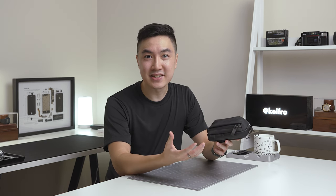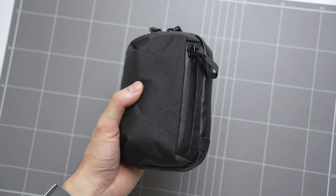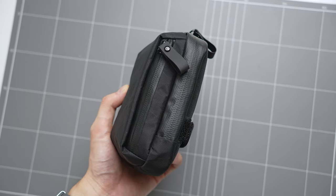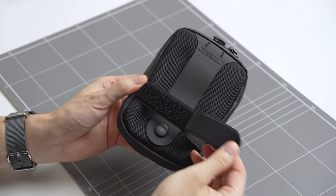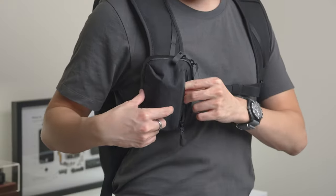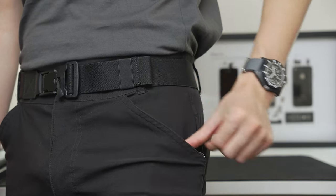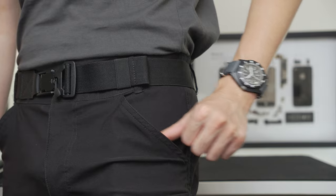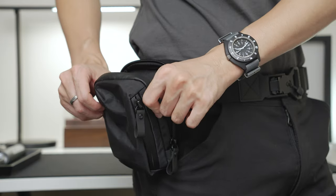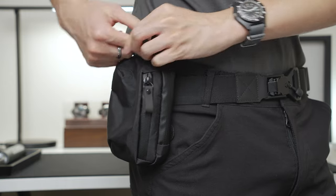First up is something I've been testing recently — it's the Alpaca Metro Pouch. It's a fun little pouch made from black VX42 X-Pack. On the back it has velcro straps and a snap bun loop for different carry options. You can attach it to a backpack strap or loop it through a belt. During the summer I've been carrying the Metro Pouch on my belt and it's a great way to free up pocket space.